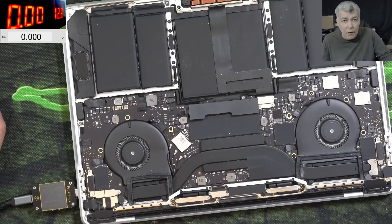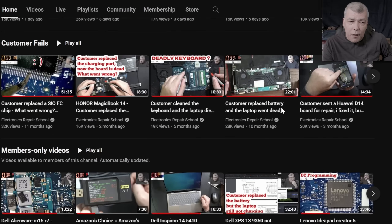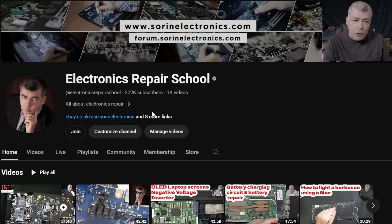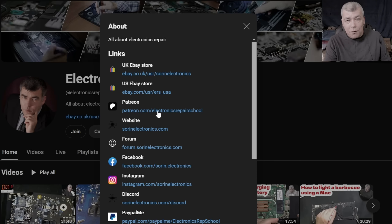Thank you for watching — like and subscribe if you like the video, and see you on the next one. If you have another solution to approach this fault, I'm still learning, so let me know in the comments. If you find my content helpful, you can support the channel by pressing the join button for access to our members-only collection and Discord private channels for repair support. You can also check our UK and US eBay stores or our Patreon page.